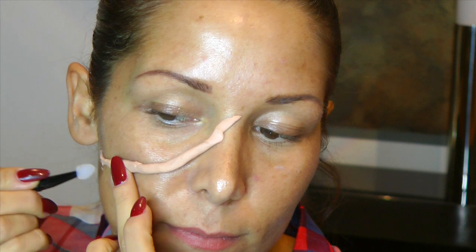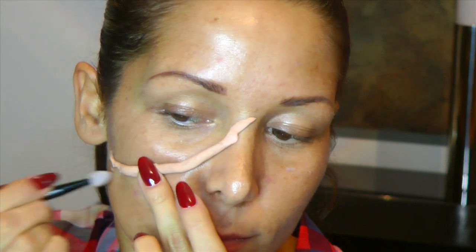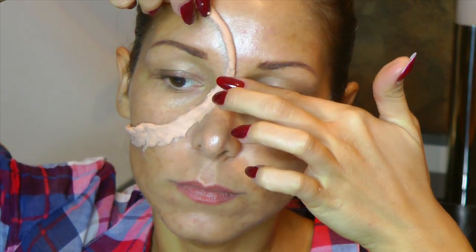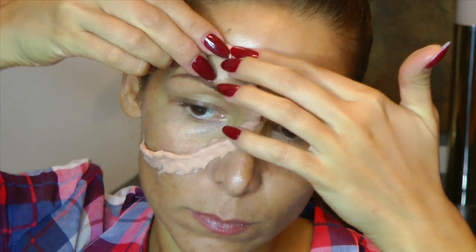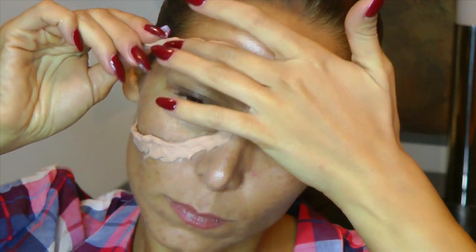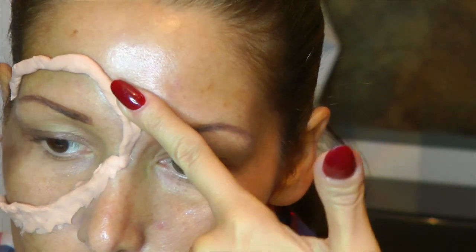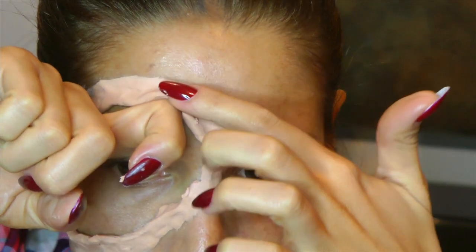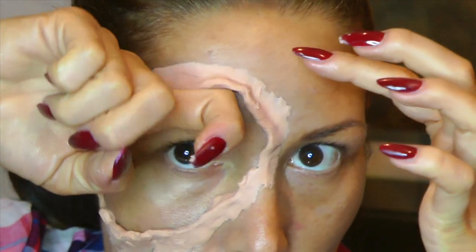Hier habe ich so einen Spatel aus der Essence LE. Könnt ihr nehmen, müsst ihr aber nicht. Ich mache das in diesem Falle, weil meine Fingernägel wahnsinnig lang sind und ich das noch nicht so gut hinbekomme. Mit dem Spatel geht es daher sehr gut. Nun drücke ich die Ränder an, damit es ein möglichst weicher Übergang zur Haut ist. Und schaffe ein bisschen Struktur, indem ich mit meinen Knöcheln da so ein bisschen Form reinbringe.